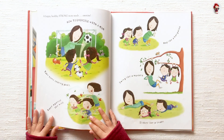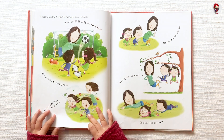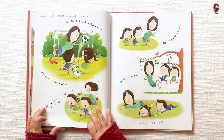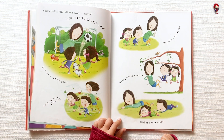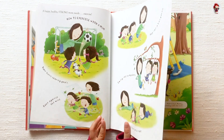A happy, healthy, strong mom needs exercise. How to exercise with a mom: Take turns scoring goals. Race against the wind. Hop like a kangaroo. Swing like a monkey. Slither like a snake.